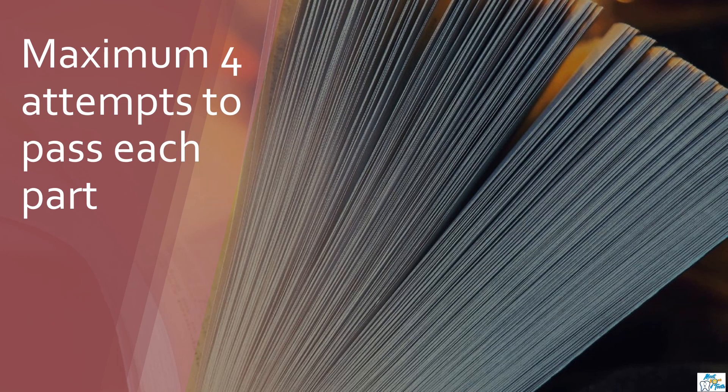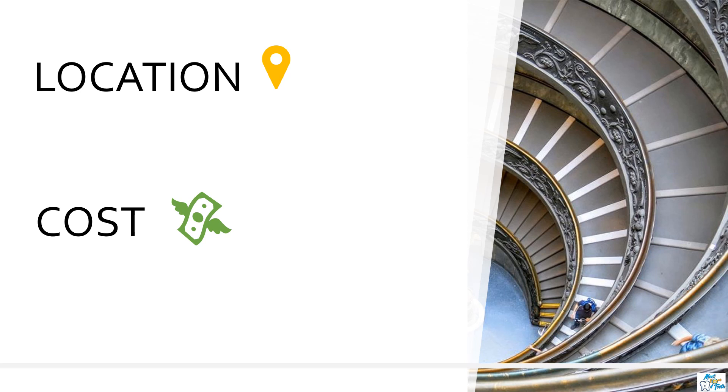This exam is designed to determine whether you can safely practice dentistry in the UK, and for this you need to demonstrate that you have the necessary knowledge and skills. Both these parts will be held at London, but due to COVID this year GDC has decided to organize part one of ORE online.